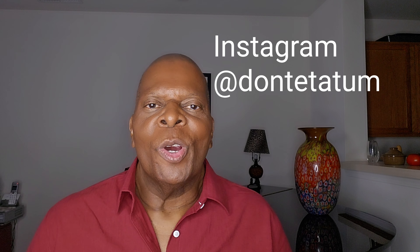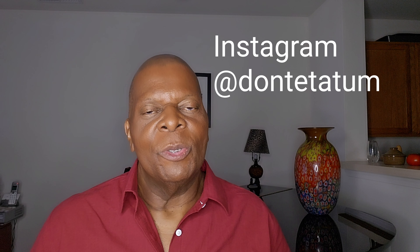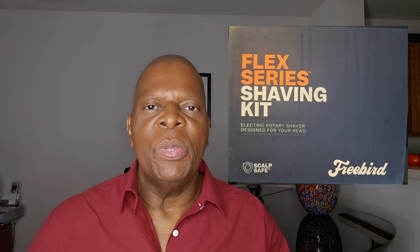My fabulous friend Dante Tatum — he's an amazing photographer in Chicago. We have had the pleasure of working together for years. He knows I like to wear my hair closely cropped or bald. So he turned me on to this Flex Series grooming kit and shaving kit for men. This complete grooming kit has so many great components and details. I'm going to show you how to use all of these things, so don't go away. We'll be right back.